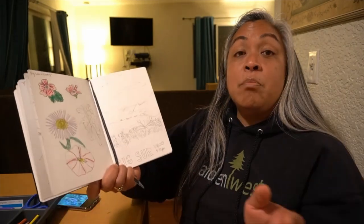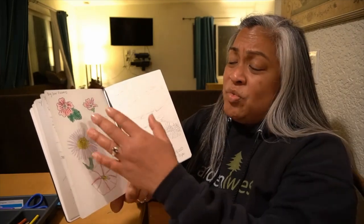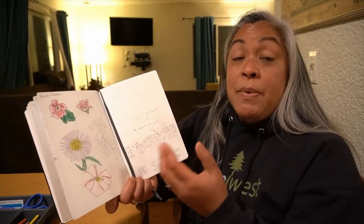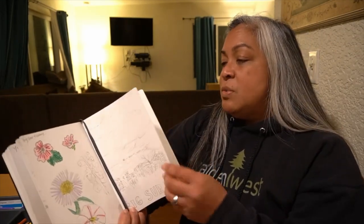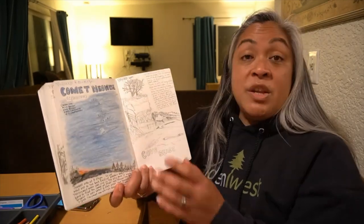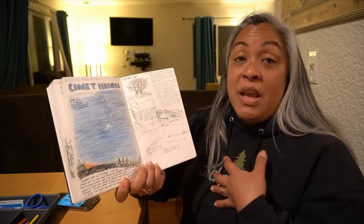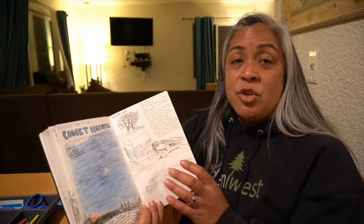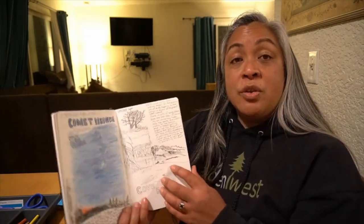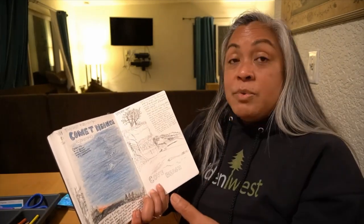Another place I went to was Big Sur, where there were amazing flowers. I sat and drew those flowers, just focusing on shapes and colors — maybe I'll go back and identify them later. And the last one I want to share was Comet Neowise. That was a great keepsake for me and my family because we got to experience it together. When you take out your nature journal, it's an opportunity to continue to explore and go deeper into your observations.